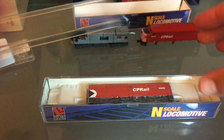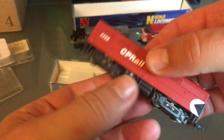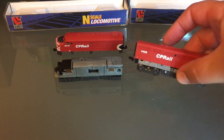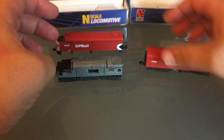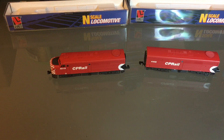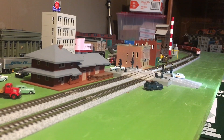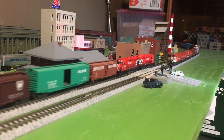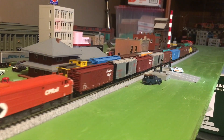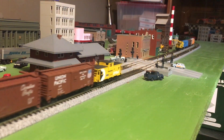For the B unit, you go over the exact same process. This one too looks brand new, but I'm still going to clean the wheels. Now I can put the shells back on. Now it's time to run some trains! Well, I hope you enjoyed the video — I certainly had fun making it for you. See you soon.